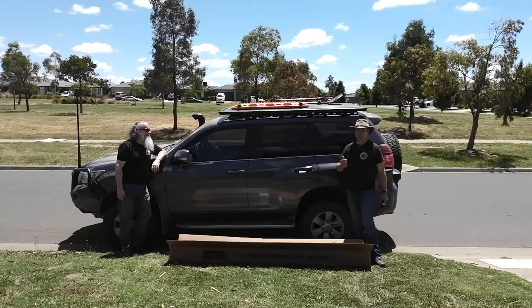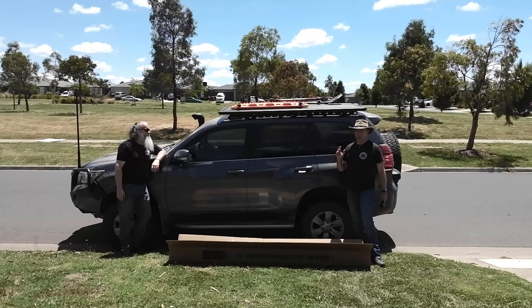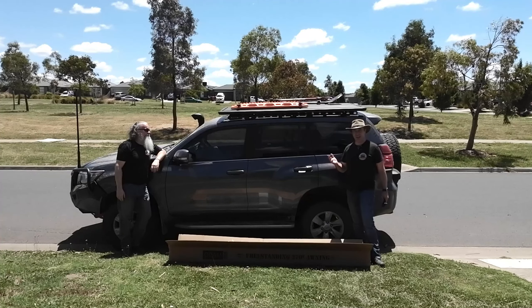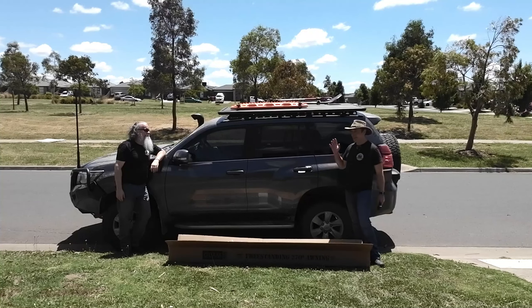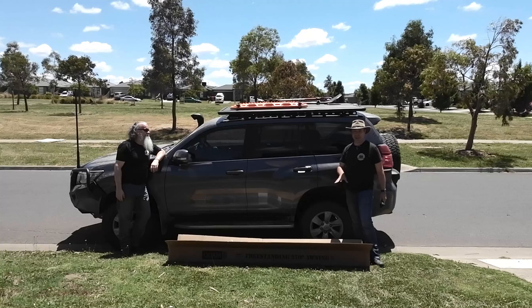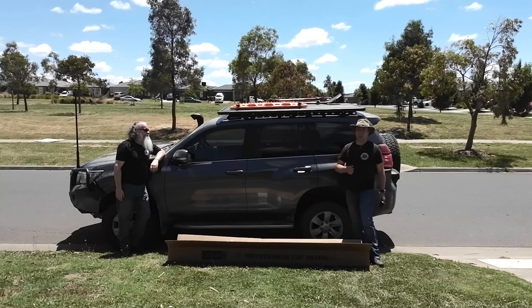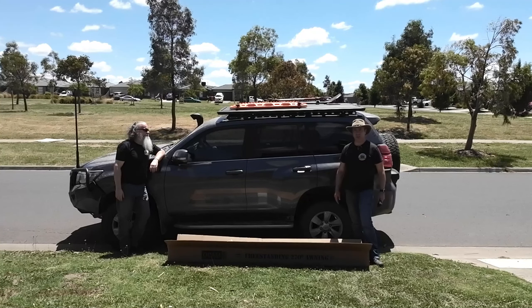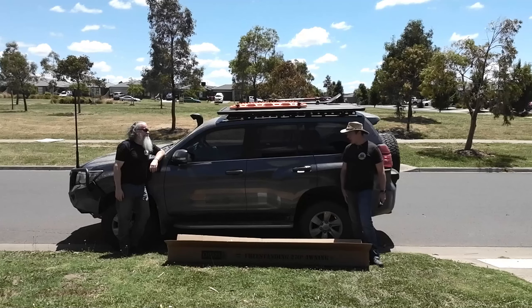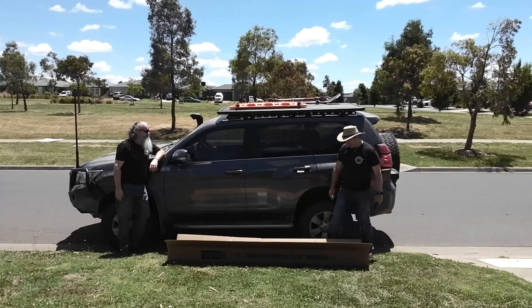If you need any help with a roof rack or fitting advice, go and see the guys — they couldn't be more helpful. In fact, when I turned up there yesterday to get the bolts, Cam was really happy to see me and actually offered to help fit this. Cam, again thanks mate, really appreciate your help, and hopefully we'll send some guys your way to get a couple of roof racks fitted.